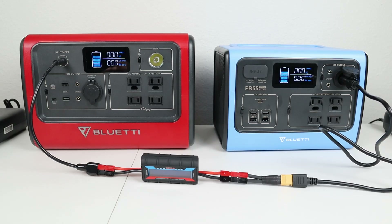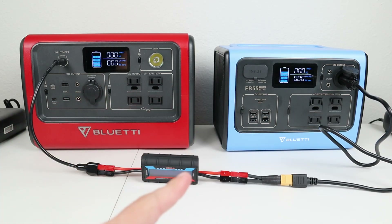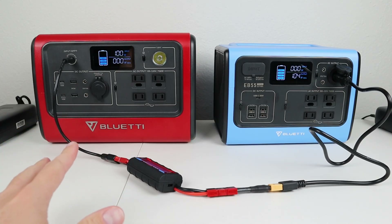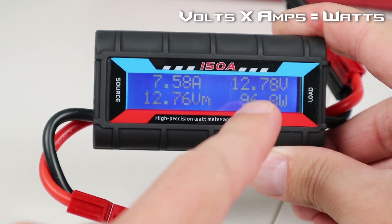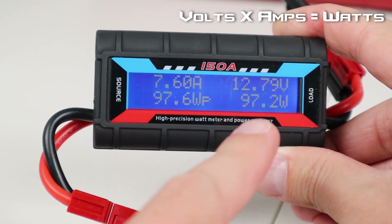The basic equation for electricity is volts times amps equals watts. So what we're going to do is charge my EB70 using my EB55 to give us a baseline of 12 volt charging and see what we can change to get more power into these batteries. I have my 12 volt socket coming from my EB55 to my EB70, and it's charging at 100 watts. Looking at the watt meter, we're getting 12.79 volts at 7.6 amps, which gives us 97 watts.